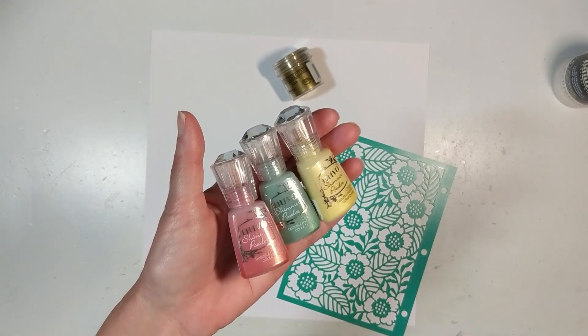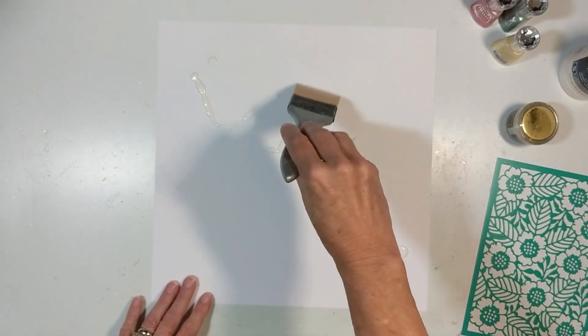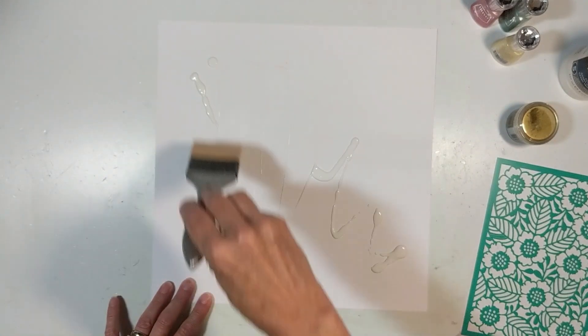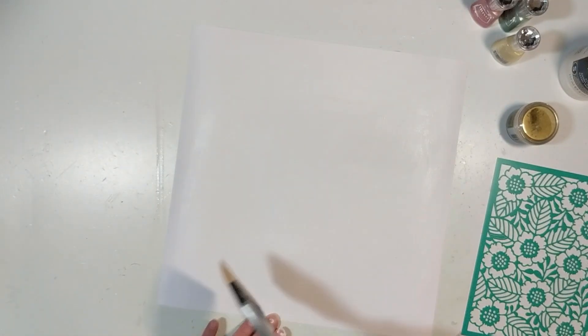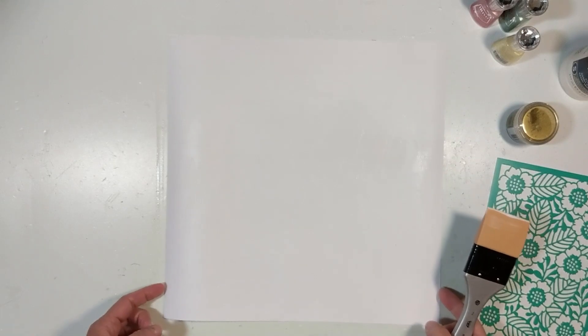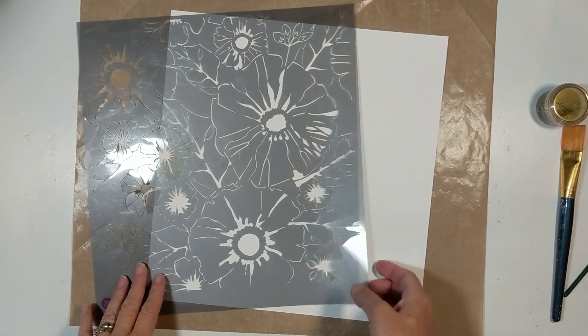I am using Nuva Shimmer Powders. I am not using that Vicky Booten stencil to the right. I'm using Clear Gesso to prime this watercolor paper from Vicky Booten. I'm using the silicone paintbrush from Art Basics to spread that on the watercolor paper.